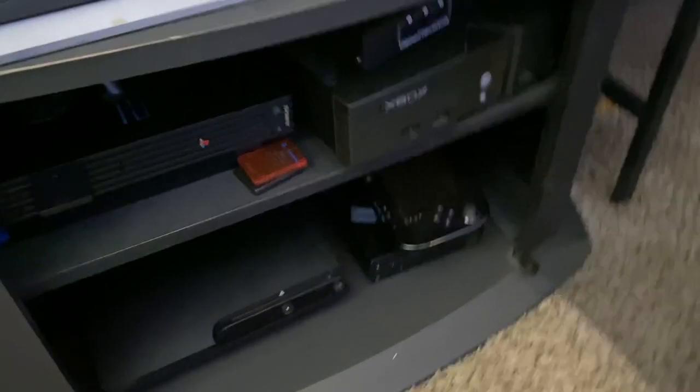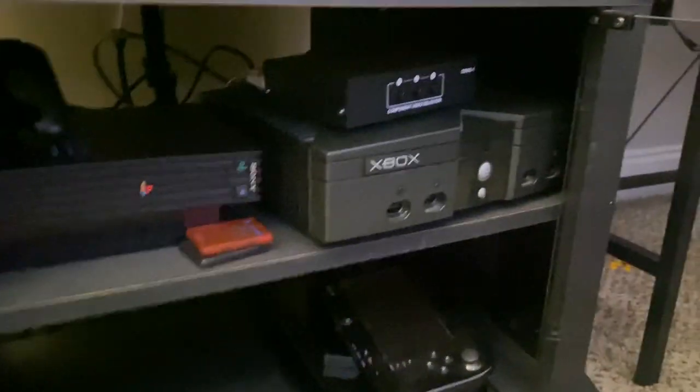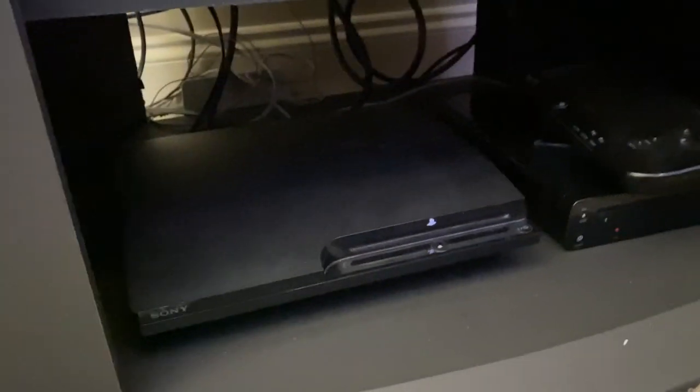So that was only $10 — pretty good. It's got this glass-loaded spring door. I wanted this mainly for the PS2, but I've also got the original Xbox, a Wii U, and the PS3.